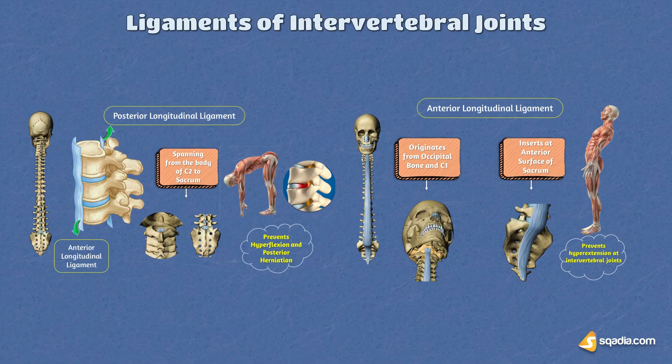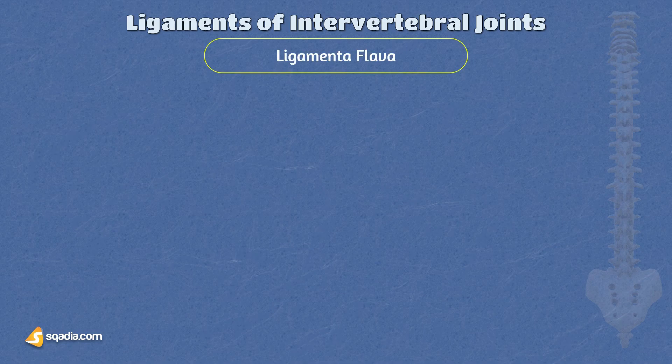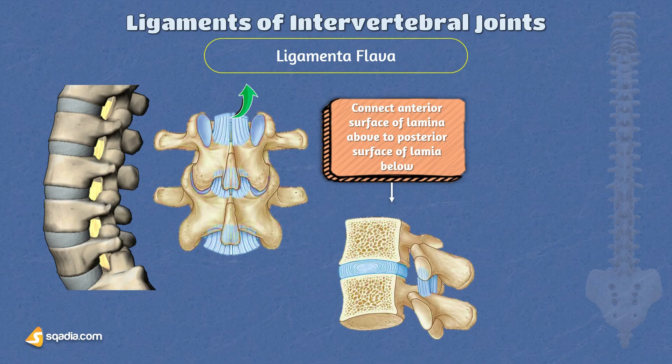These two ligaments support the joints between the vertebral bodies, meaning they support the intervertebral disc joints. Now let's look at some of the other ligaments of the intervertebral joints. The ligamenta flava, more commonly referred to as ligamentum flavum in the singular, are broad, thin ligaments that connect the laminae of adjacent vertebral arches on both sides. These ligaments consist mainly of yellow elastic tissue and are located on the posterior surface of the vertebral canal. Each ligament runs almost vertically, connecting the front surface of the lamina above to the back surface of the lamina below.